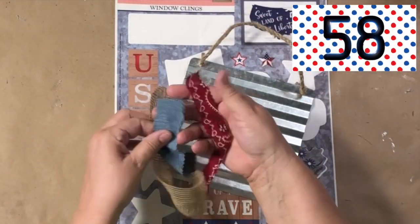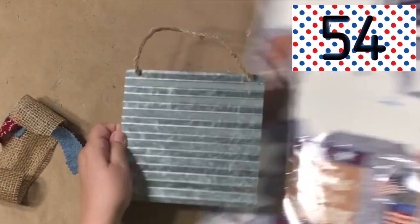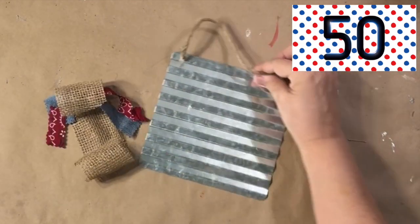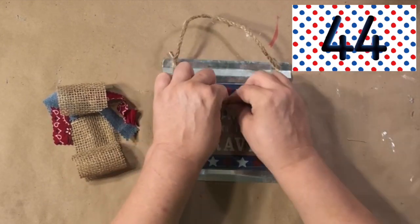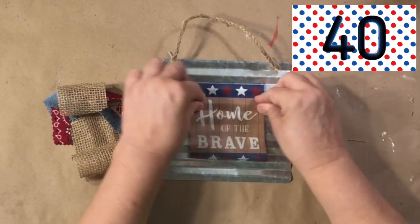The clock has started! I'm starting out with some scrap pieces of ribbon, a galvanized sign from Dollar Tree, and some 4th of July window clings. We are going to use the 'Home of the Brave' cling, and I'm not even going to use any glue — no Mod Podge, nothing.